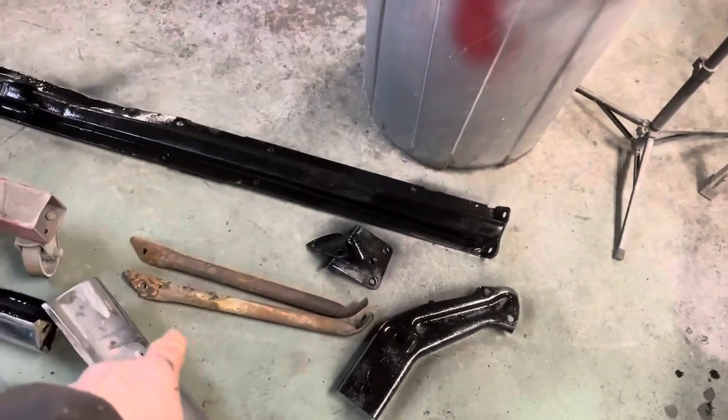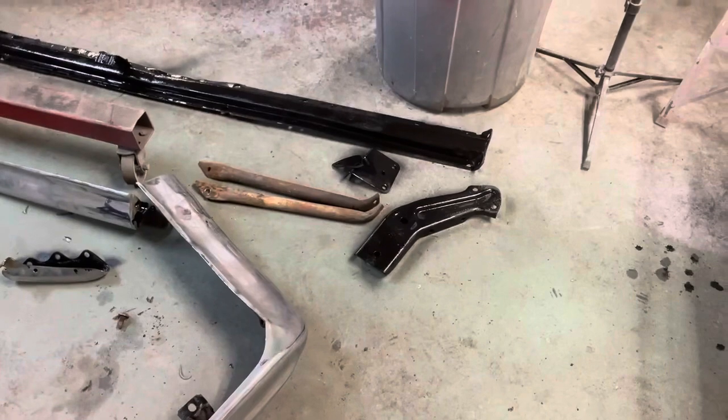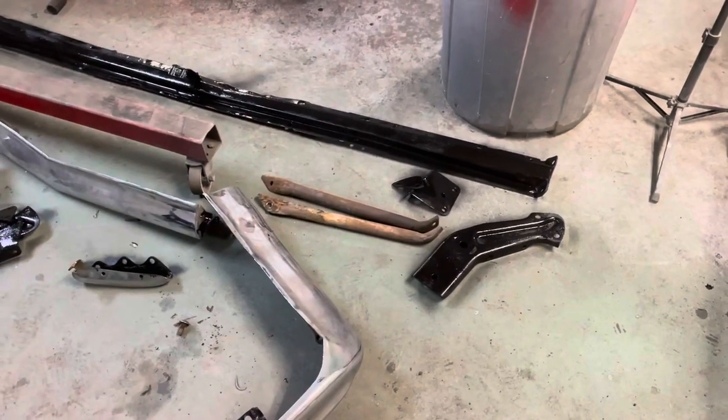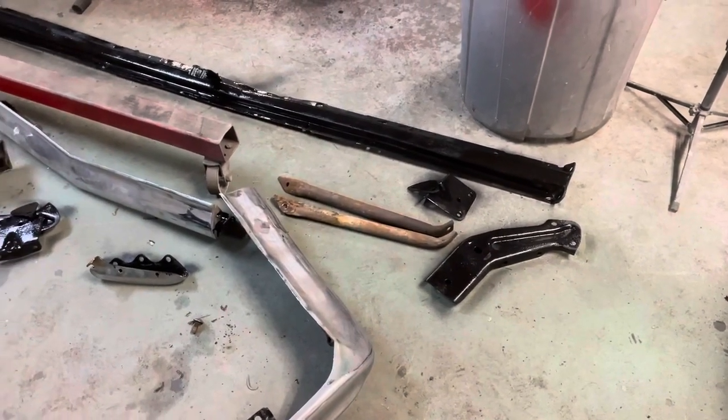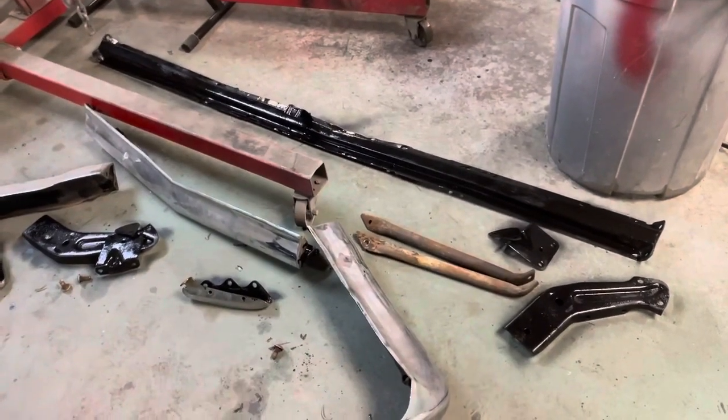I'm not going to use these braces — this one is rusted all the way through and it's just an extra side brace. I may end up making something. Let's get the whole thing on there and see what it looks like. We're going to let this sit and dry overnight.